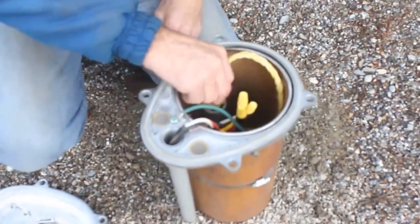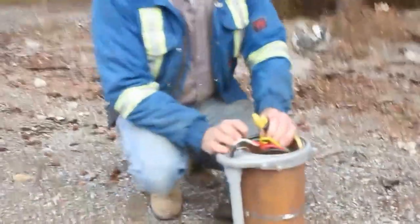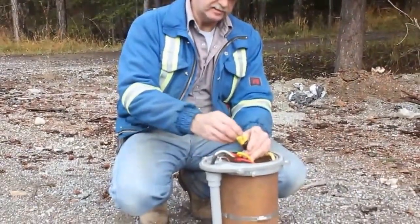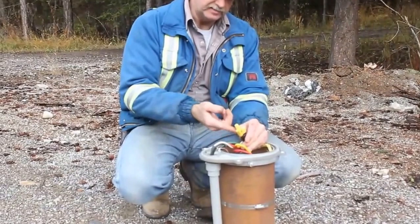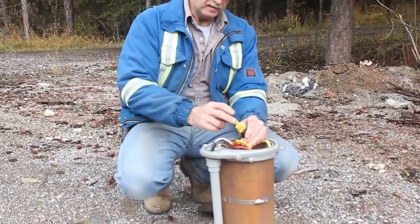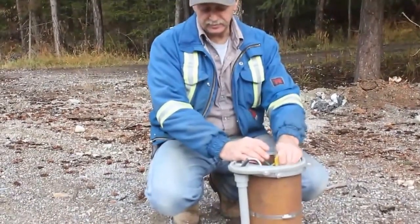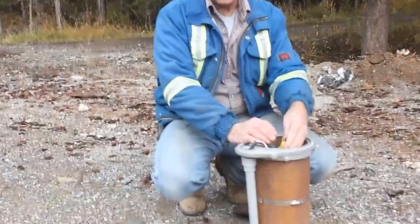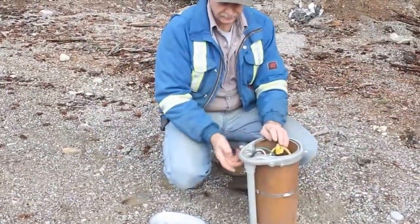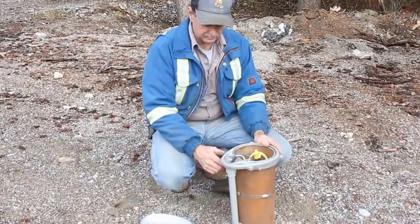These Marretts — there's nothing wrong with these as long as they're done properly. The wires are connected in here with a dielectric grease inside the Marrett, and they're taped off with vulcanizing tape. They're in an upright position, just in case there's any condensation — which there shouldn't be, because it's got vents here. These vents are screened so that bugs and nothing can get in there.